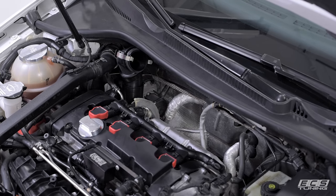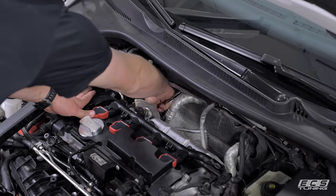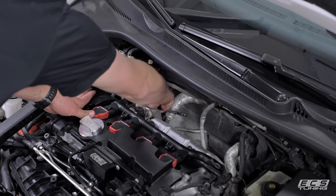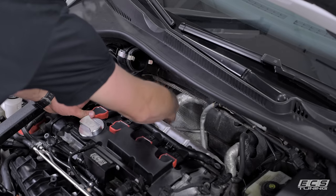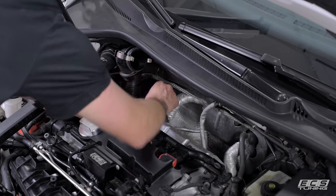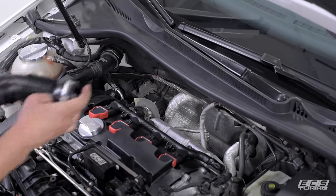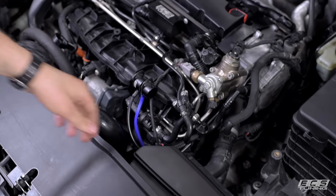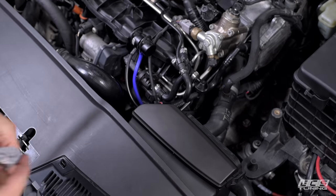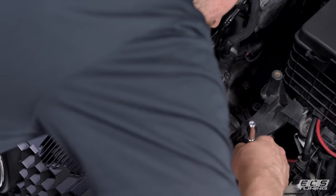Once you've done that, we're ready to take the turbo inlet pipe off. It's just a hose clamp, so use a seven millimeter socket on your quarter inch drive ratchet and you should be able to get it off pretty easily. Once loosened, pull it straight up. Now we're ready to remove the last component of the stock intake system, which is this little snorkel piece — it's held on by two T25 screws on either side, so just get in and get them out.